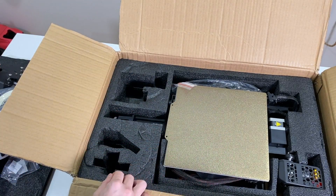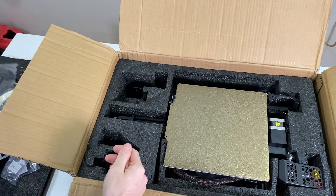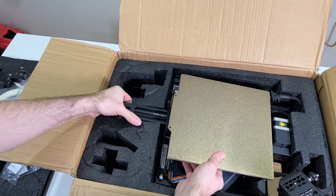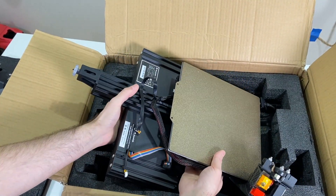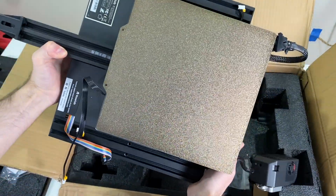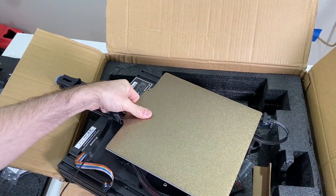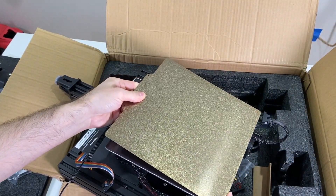A bracket here, we have the power cable. Now I'm removing the base. Here we have the base of the 3D printer as a solid block, and I'm happy that I see this flexible double-sided plate, which is really nice.